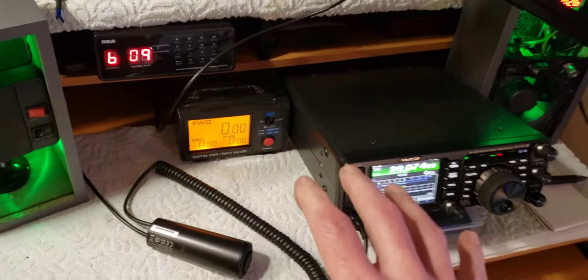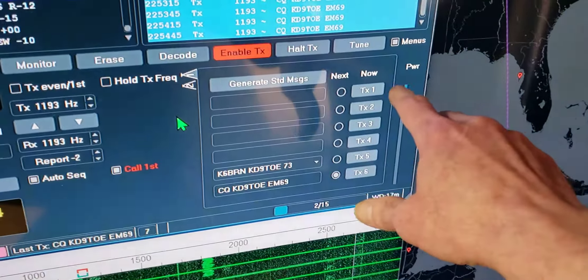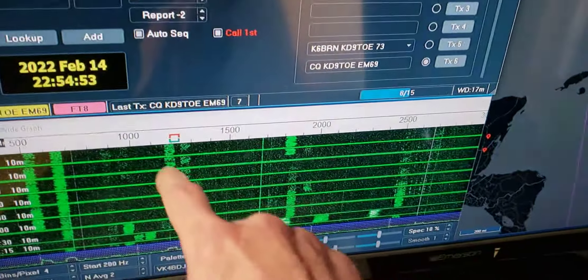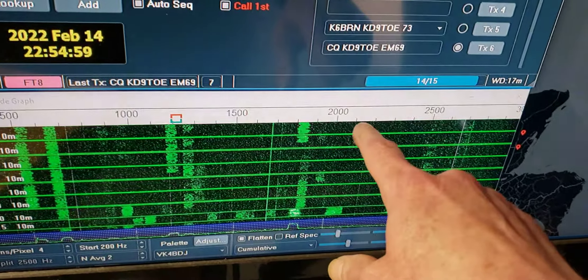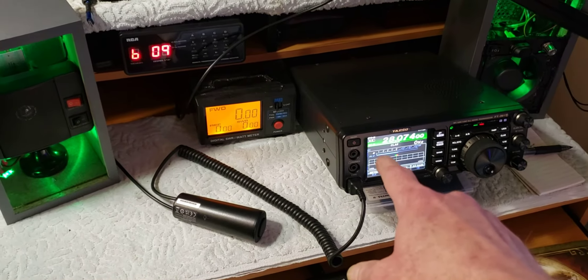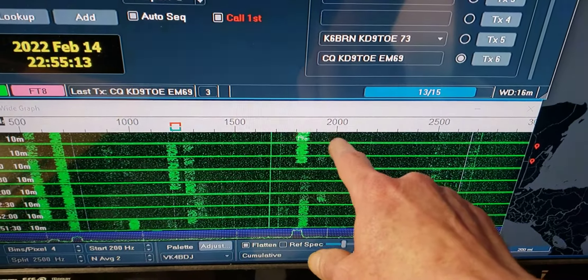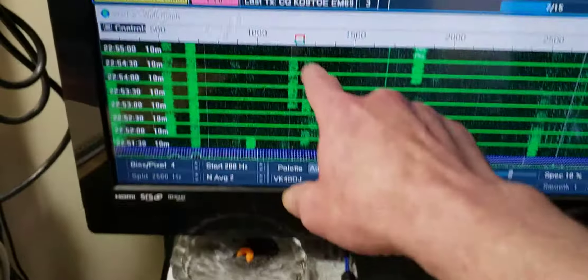For you guys that don't have an ALC meter, you can do it by the power meter right here. Once I set my radio power, I'll leave it alone. What'll happen is you'll be sitting here finishing a QSO, then jump over to another frequency - it'll move your frequency, and when that happens your ALC is going to move too. My radio works really well at around 2000 Hz - I get a 1.3 SWR there, and that's why I leave it right there.